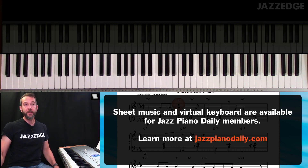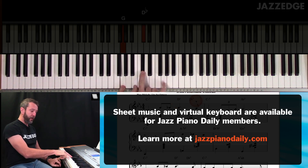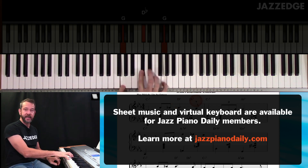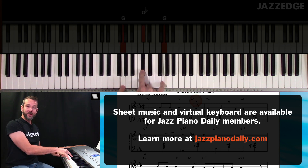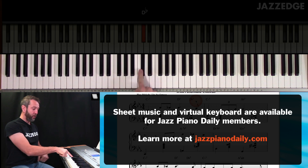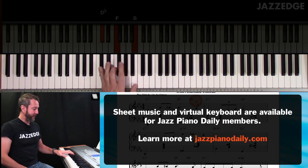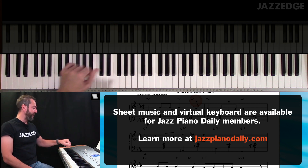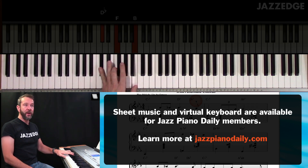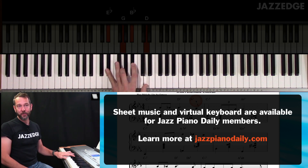That's exactly what we did here. So the D minor 7 became D7 and then the G7. Remember, we did the tritone substitution — just go back in JPD, there are lessons on tritones. So the tritone substitution: rather than playing a G7, we play a D flat 7. So we went D7, root-3-7 chord shell, D flat 7, root-3-7 chord shell. And then rather than coming down and hitting that root, I went to a root-3-7 chord shell, then played the rootless voicing.